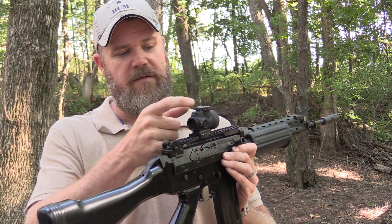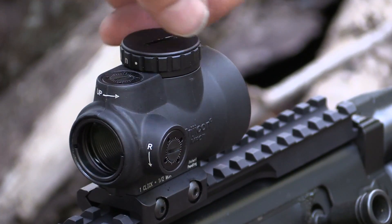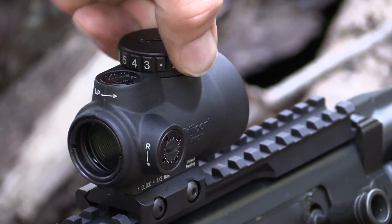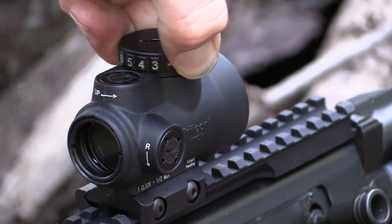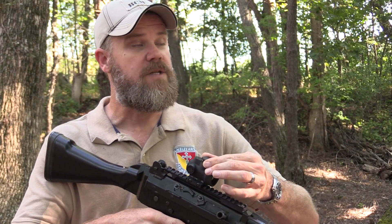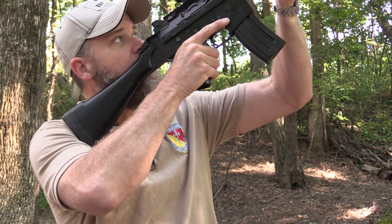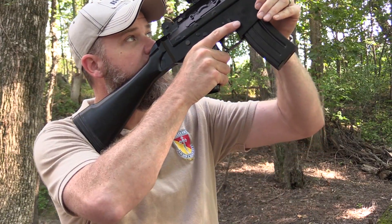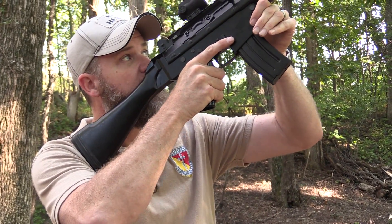On top, you have an adjustment tower. If you turn it to my right, you have six brightness settings, so it's very easy to make adjustments. What I've also noticed is that on its brightest setting — which is six — I can look almost directly at the sun and still have a dot. I don't see any ghosting around the dot whatsoever when pointing it towards a bright light source, which is one of my complaints of the SRS.